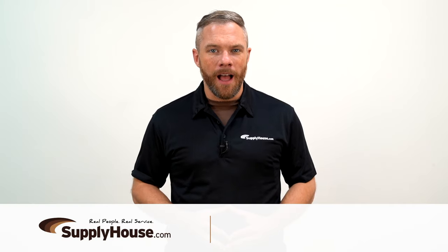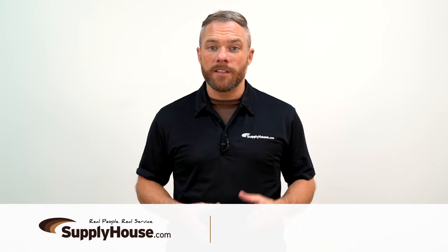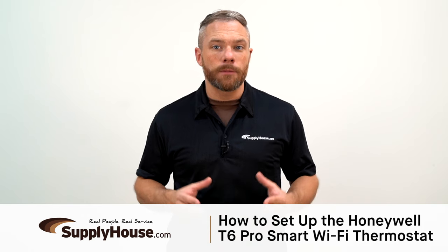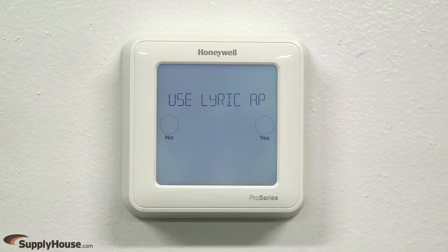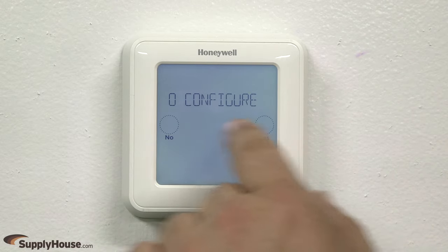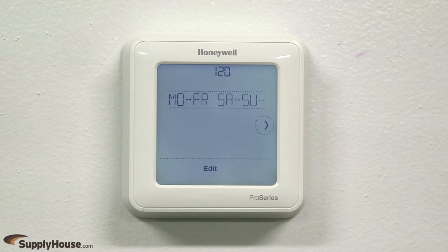Hey, it's Mark from SupplyHouse.com, and in this video I'm going to show you how to set up the Honeywell T6 Pro Smart Wi-Fi Thermostat. To get started, press Start Setup. Press No to configure the thermostat through the thermostat rather than the app.